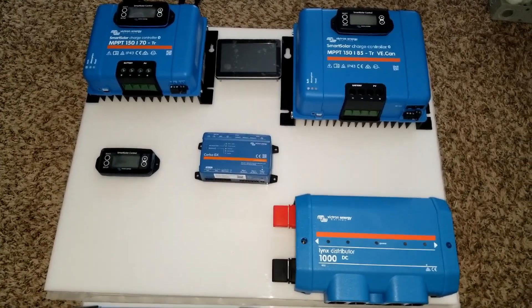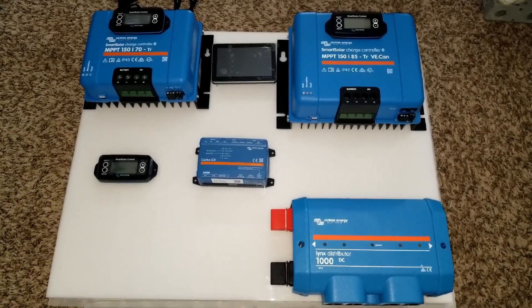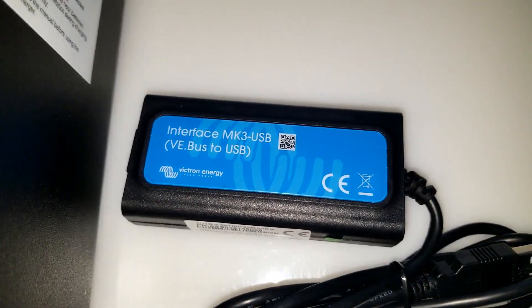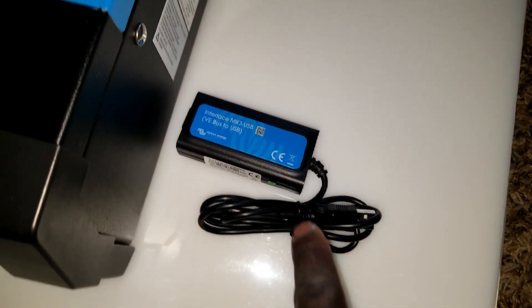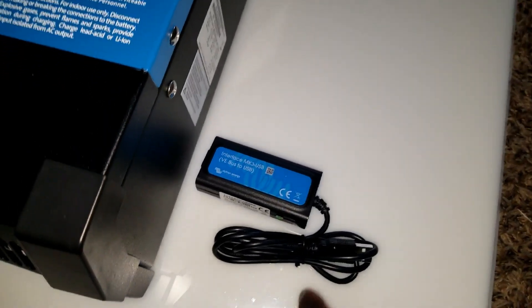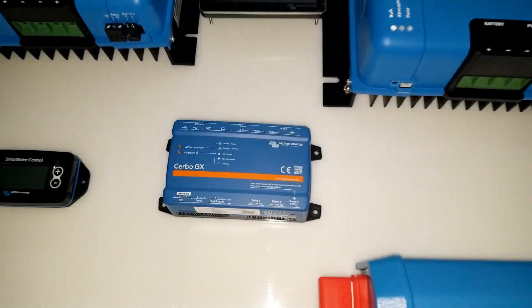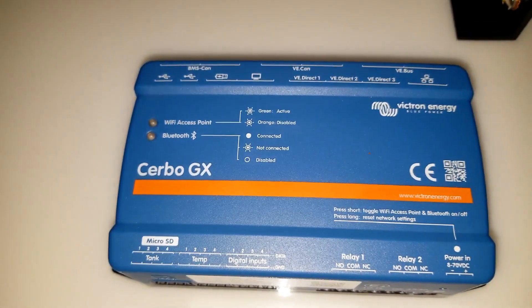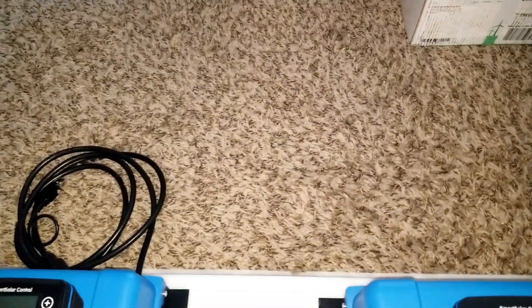This is how far we've come to execute this plan — it's step-by-step and well pre-planned. Now we have the interface, which is the MK3 USB. This is to program — to get into the MultiPlus's configuration — because it doesn't have Bluetooth capability. This is how we're going to connect into the Victron app and online portal. And with the help of the Cerbo GX, which has Bluetooth capability, you can watch it directly and project via HDMI to a big screen.